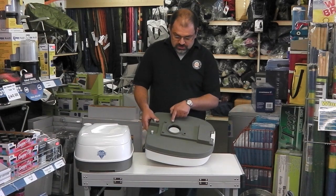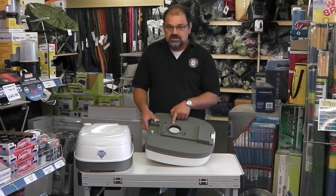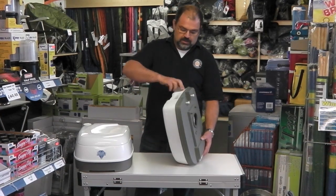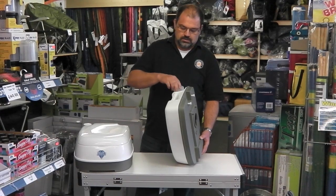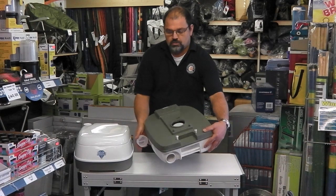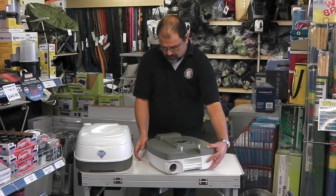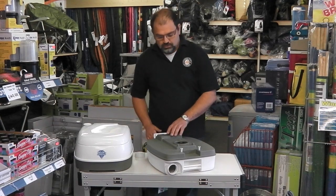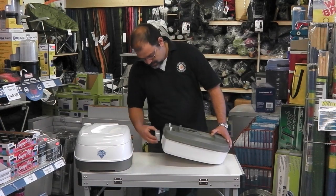There is a seal there which is keeping all the smells in, so there's nothing horrible about it at all. What you do is get to the disposal point, undo the cap carefully and then pour away the waste. You can then open up the chute, use a hose pipe around at the disposal point, close up the chute, and put your cap back on.